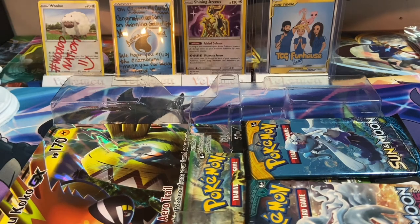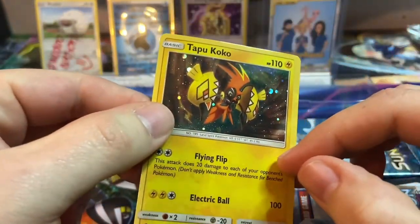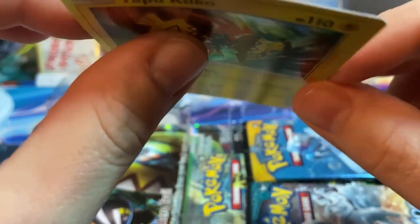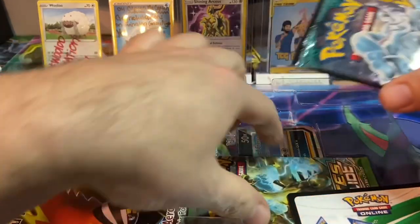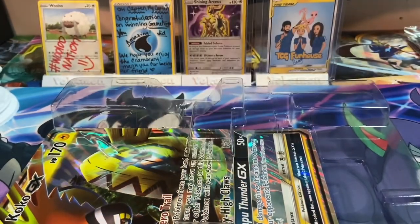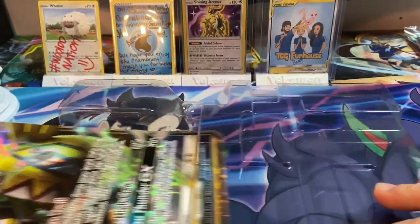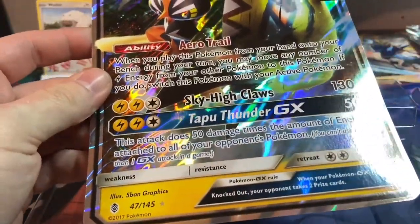This is a promo card, which is pretty cool but it's a little beat up. You do get a code card. In the Tapu Koko box you get Guardians Rising, Sun and Moon base, and a Fates Collide pack. Here is that jumbo Tapu Koko card.